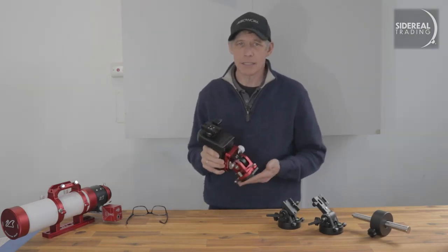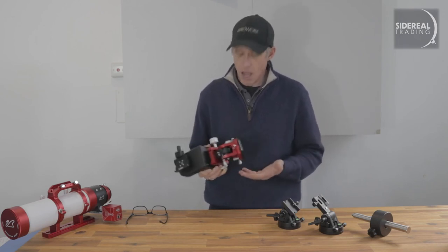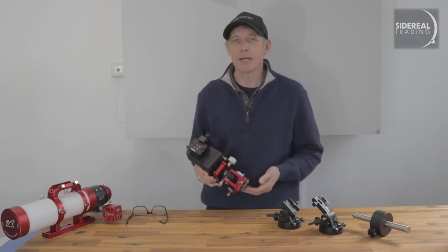Okay, so that's about it from here. If you like the video, do the normal things — like, rate, tell your friends. I'm Bill from Sidereal Trading, and I'll see you next time.